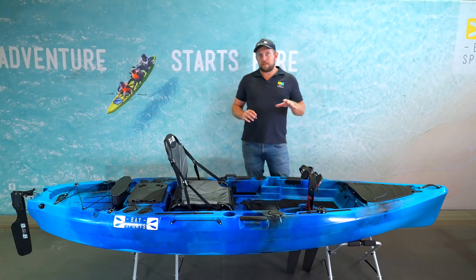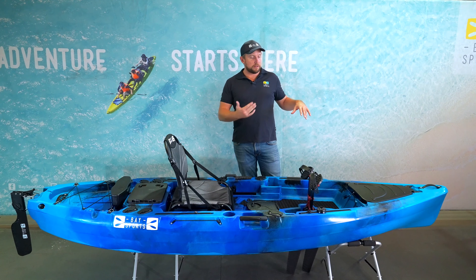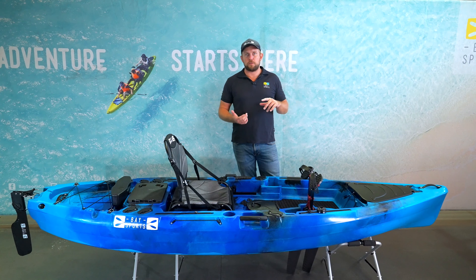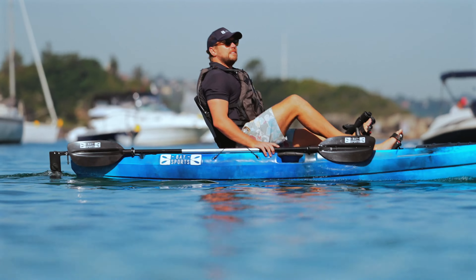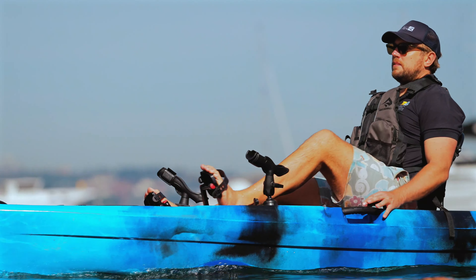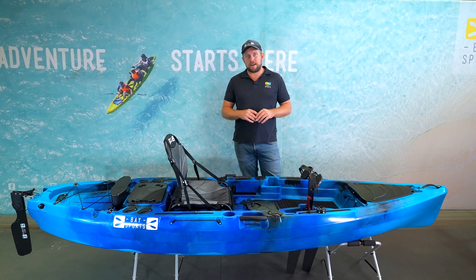What we love about this one is it's quite fast to pedal. The length allows it to travel in a straight line, especially assisted by the rudder system, but its turning circle is also quite sharp — unlike the 3.9 metre and above, which require quite a large area to turn. This one strikes that nice balance and is one of our favourite kayaks in the whole range.